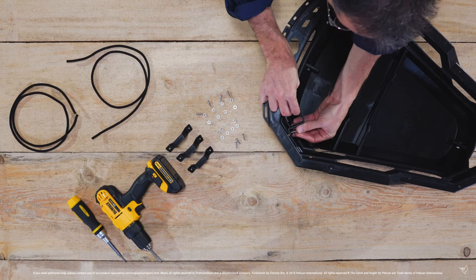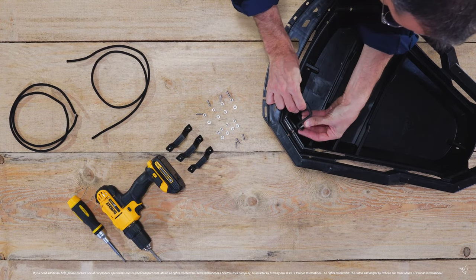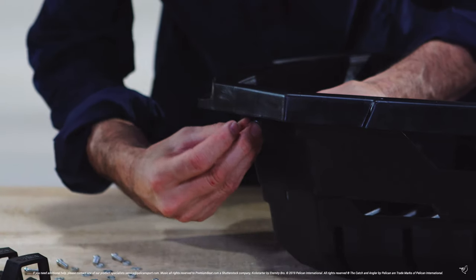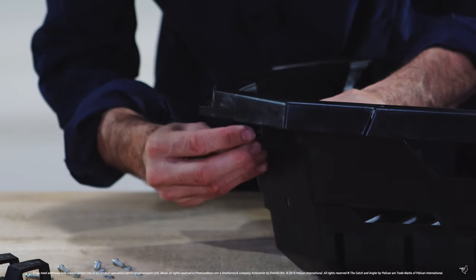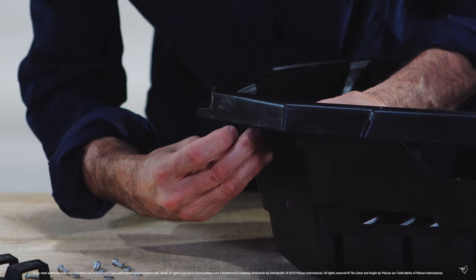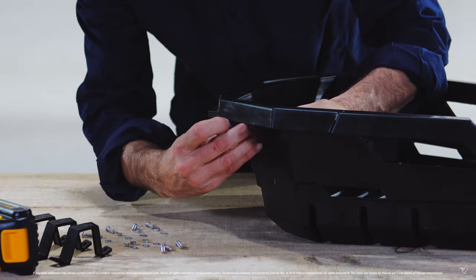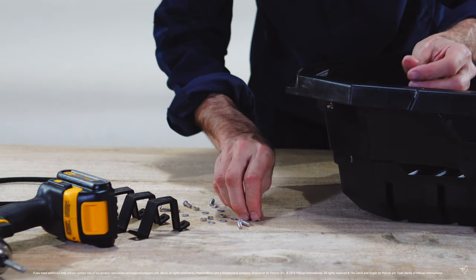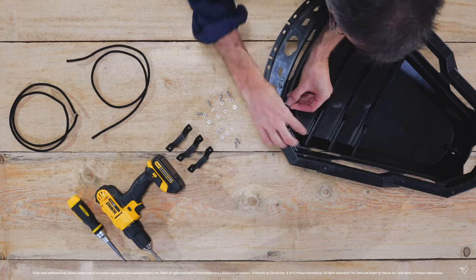Simply line up the bracket with the pre-drilled holes, insert the screw through the bracket and ExoPak, and then use the washer and bolt to tighten the bracket in place. Repeat this step for all four brackets.